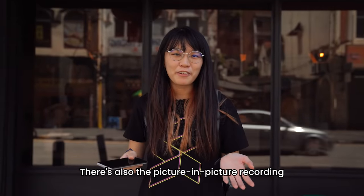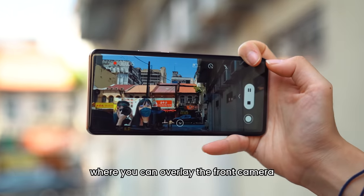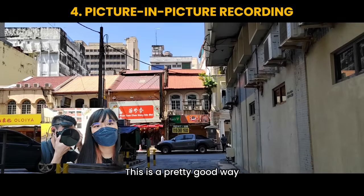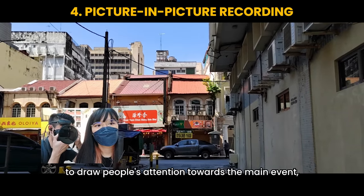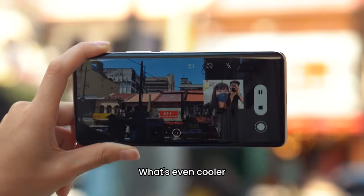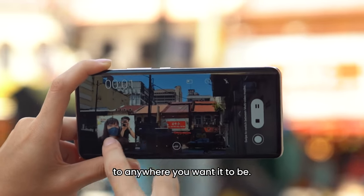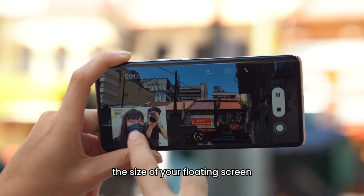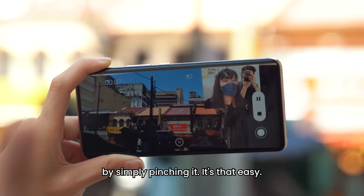There's also the picture-in-picture recording where you can overlay the front camera over the back camera or vice versa. This is a pretty good way to draw people's attention towards the main event while also being able to see your reaction towards it. What's even cooler is that you can drag the floating window to anywhere you want, and you also have the option to adjust the size of your floating screen by simply pinching it.